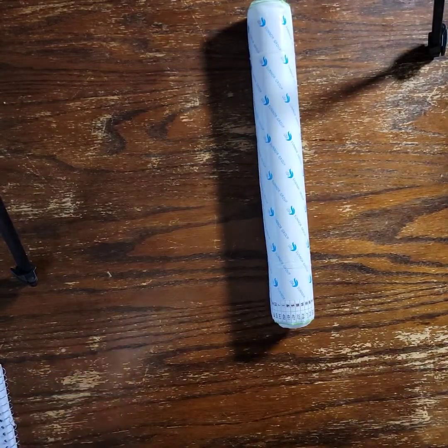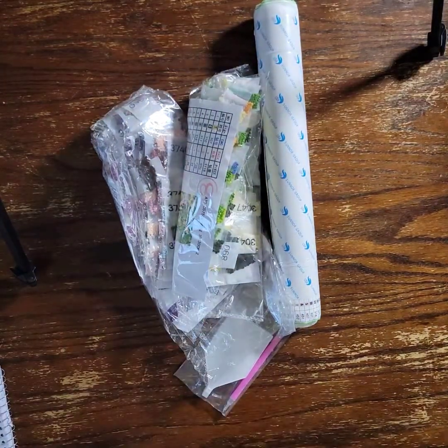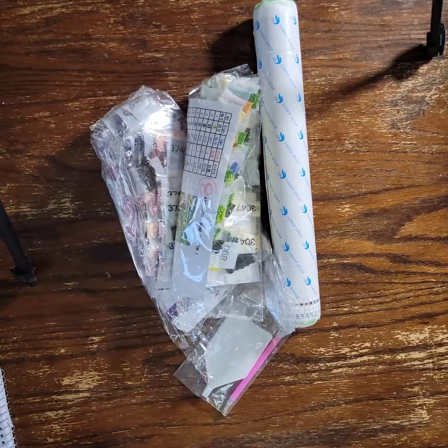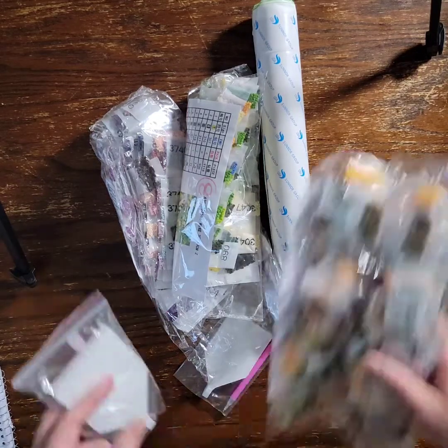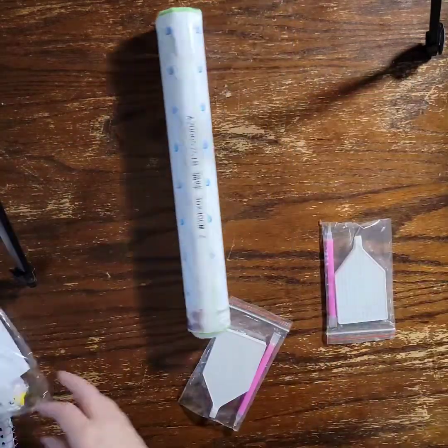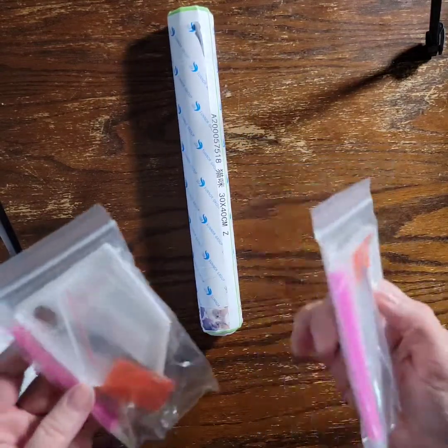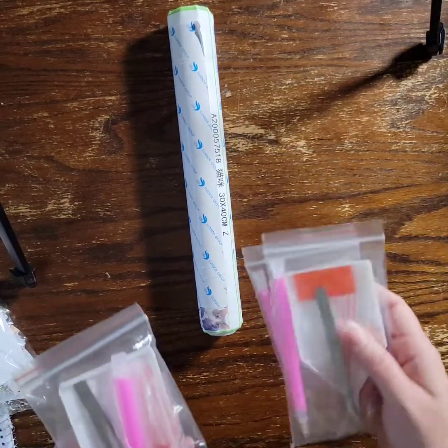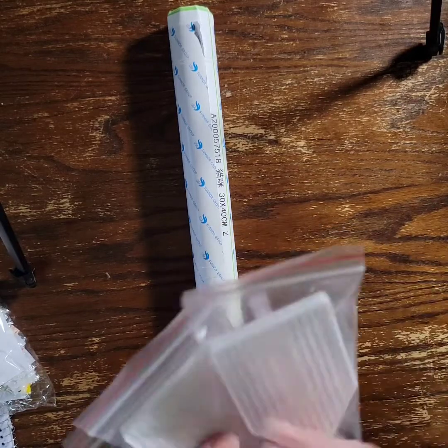Hi everyone, welcome back to my channel! Today I have three custom orders from Home Fun. I did go on vacation over spring break and all my packages were just sitting out in my yard, so they got really dirty and yucky and I just had to pull everything out of the bag and throw it away. So here we go — we've got three kits, three diamond paintings, with a three-placer and Moscow boats.